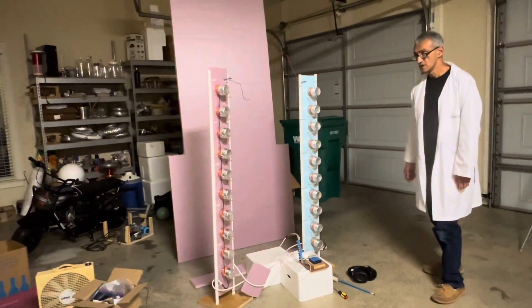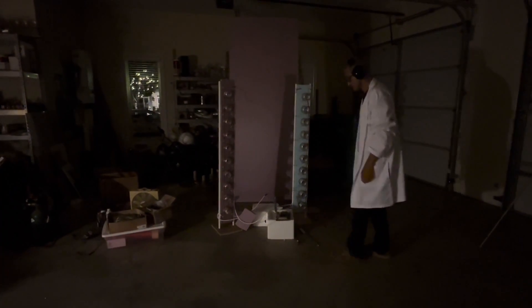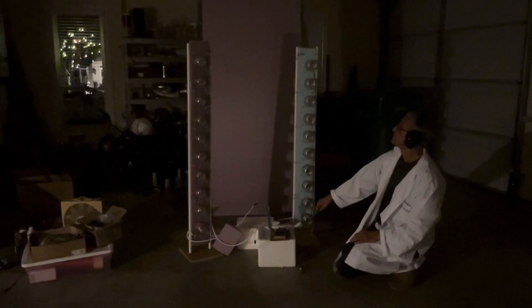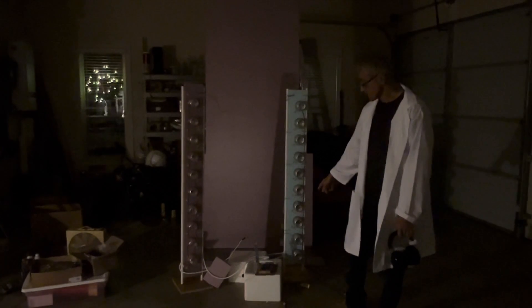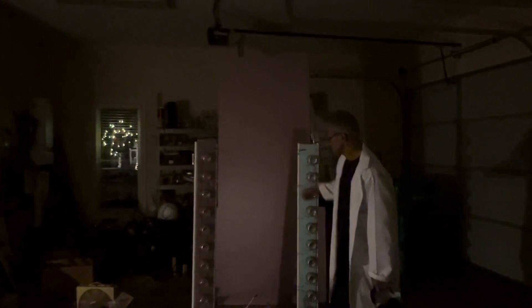We're going to turn the lights down to show you this. I've got a bit of hearing protection on because 3.5 joules released in a few nanoseconds is very loud. Here goes. [Demonstration fires.] What you just witnessed was charging each one of those capacitors up to 30 to 40,000 volts, and that spark represents discharging those capacitors in series. So whatever voltage is on each one gets multiplied by the number of capacitors.